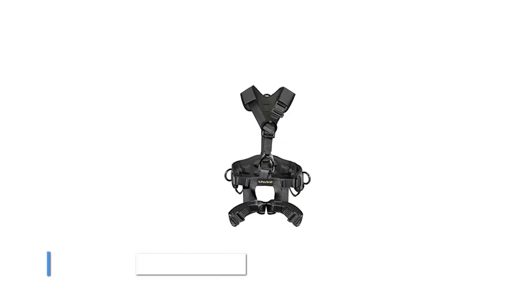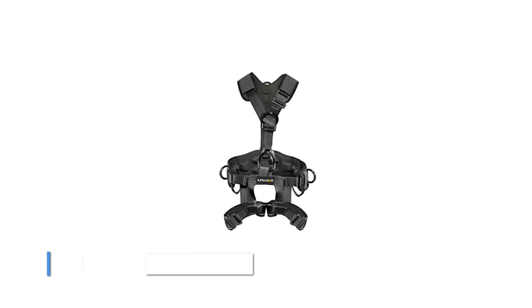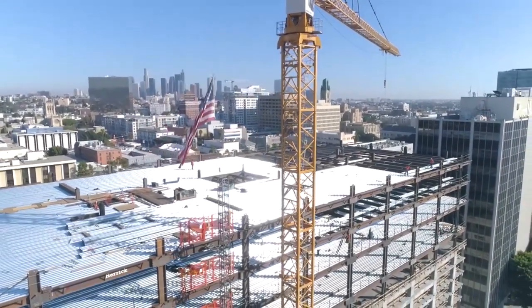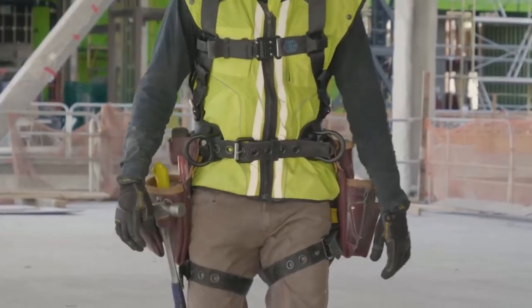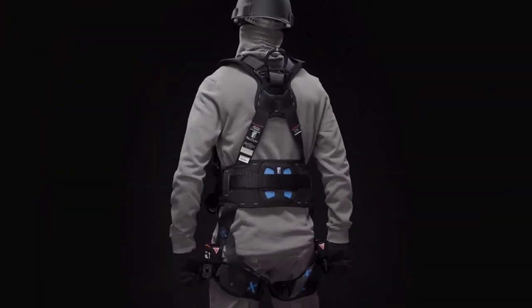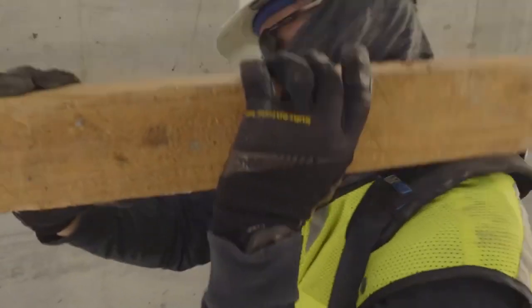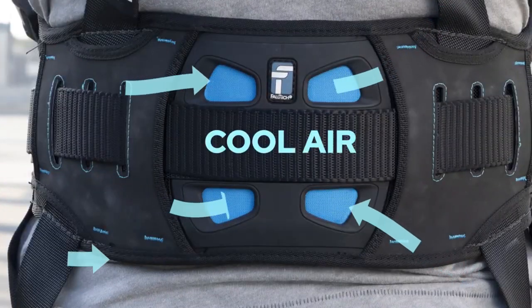The Fusion Tack Rescue Construction Harness — the ultimate in safety and comfort. This 100% nylon harness is made in the USA, constructed with 5,000-pound rated M.I.L. spec webbing and 3D EVA foam padding on the shoulder, waist, and legs, designed to keep you safe and comfortable for prolonged usage. The harness features a Presto Quick Release steel buckle at the sternum and both legs for quick, easy, and secure donning and doffing.